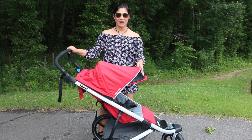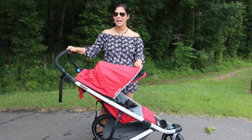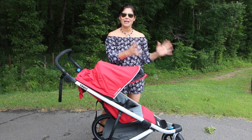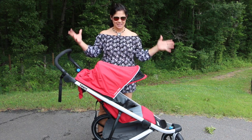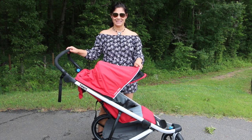Hey everybody, it's Holly from Baby Gizmo and today I am on park location to show you the Thule Urban Glide stroller. Now this isn't only a great everyday stroller, but it's a great sport and jogging stroller. It comes in a single that we're going to show you today, but it also has a double option. So let's take a look.